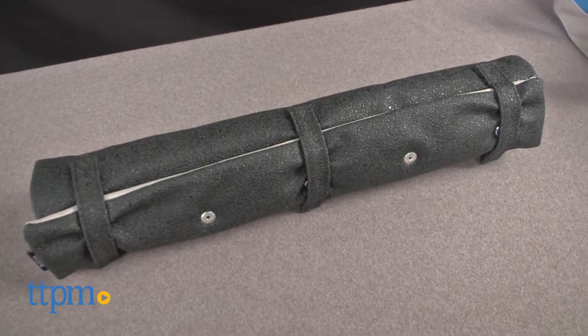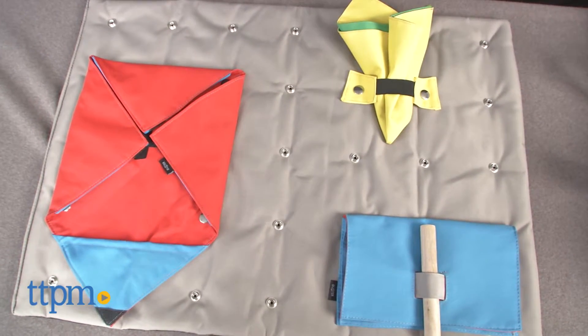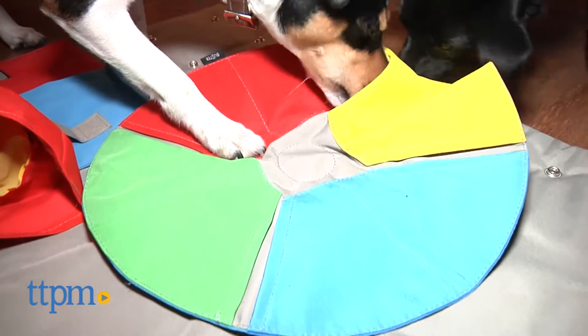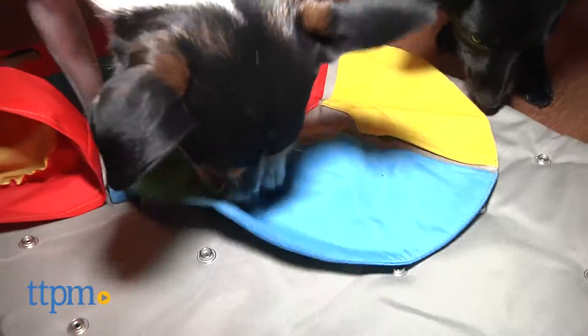So then I took the Buster Activity Mat out of its box along with its carrying case, wooden dowels, and different pieces of cloth, and I thought, oh boy, this is really going to be a stinker. When I heard the price I thought, no way. Then we tested the product and I have to admit I could not have been more wrong about my initial reaction.